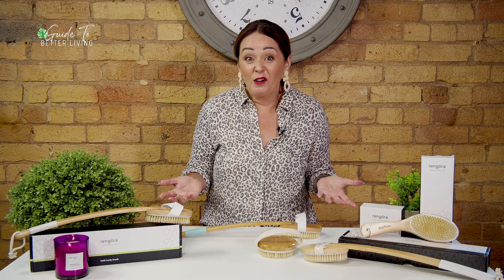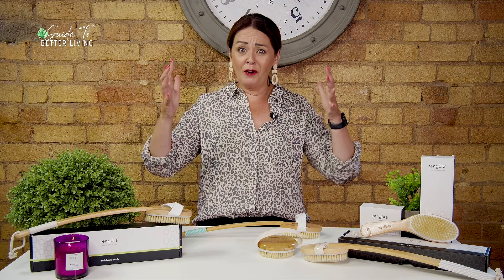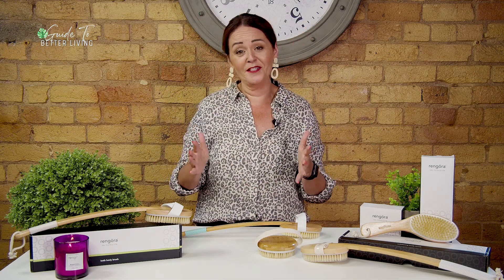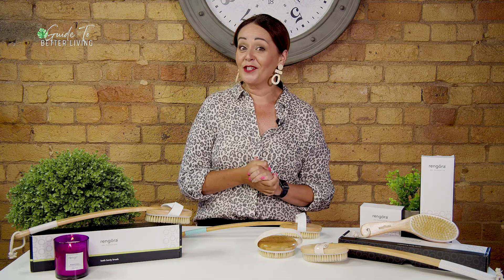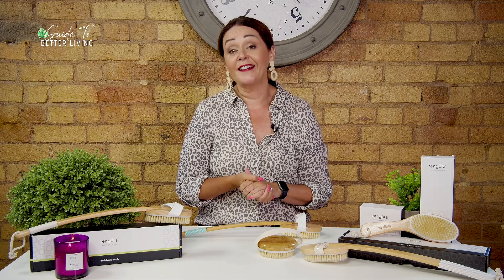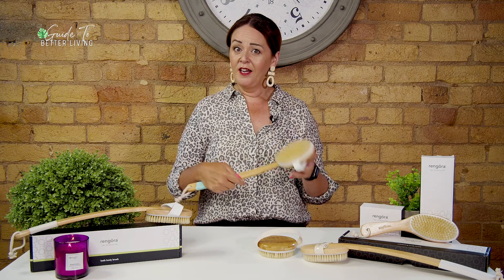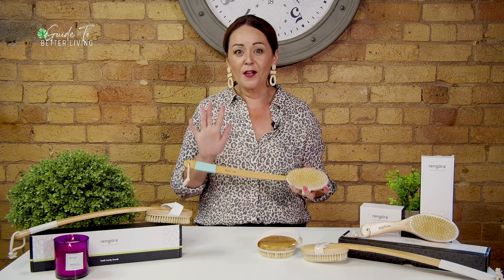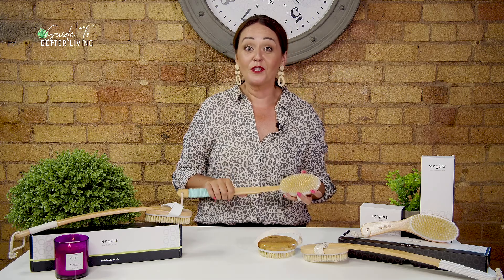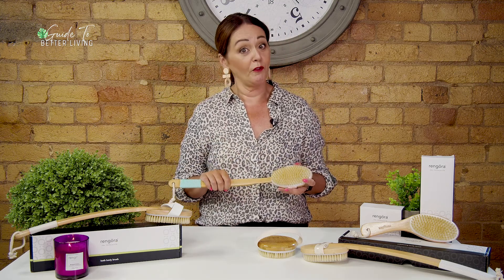Do you struggle with dry or flaky skin? You are not alone. We all know that exfoliating your entire body with exfoliating creams can be super costly, which is why it may be time to consider dry brushing. Dry brushing is exactly as it sounds — you're brushing the surface of the skin with a dry brush, and when done right the results can literally be a game changer. However, it's really important to do it the right way to ensure you don't damage the delicate surface of your skin.